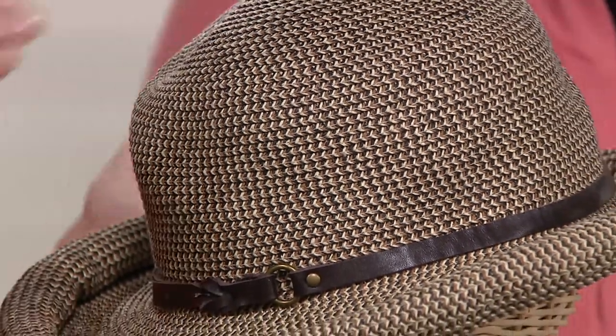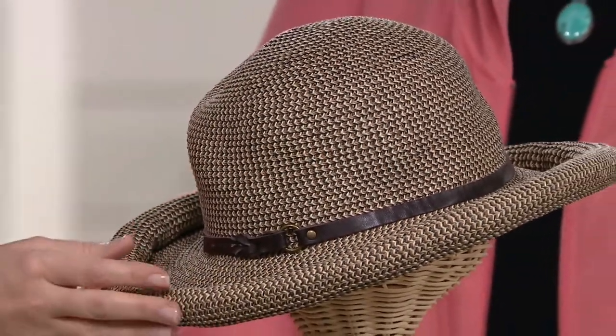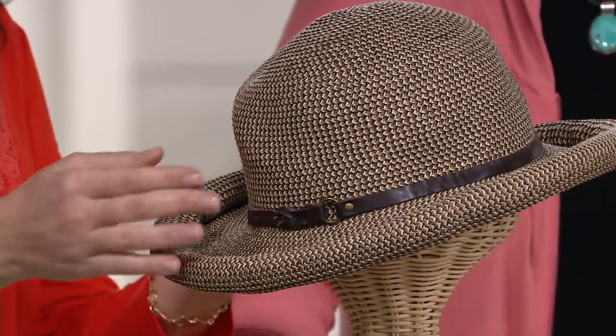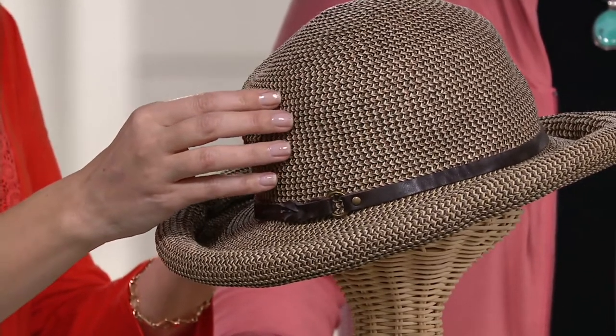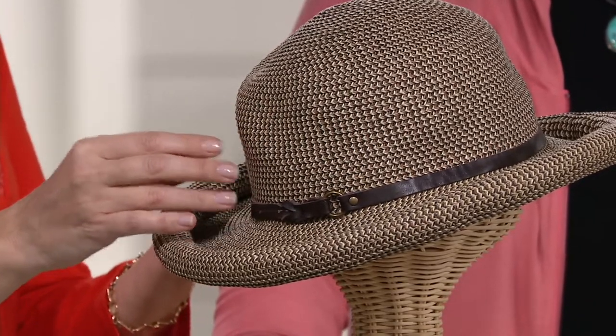And it's instantaneous — the moment you put on this hat, you're protected because it has a protection reading of UPF 50+. That's the best protection you can get in a fabric. And I love this hat because from far away it's a wonderful neutral, but close up you see there's a bit of cream, a bit of light saddle brown, and dark chocolate brown as well.